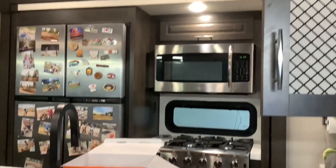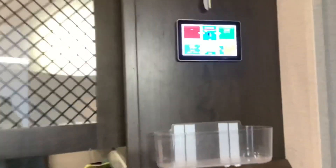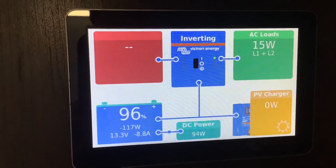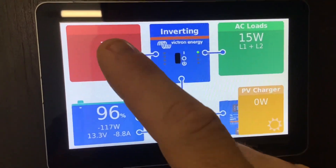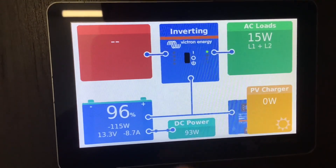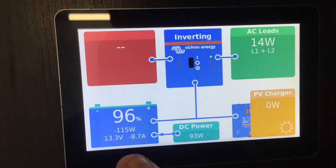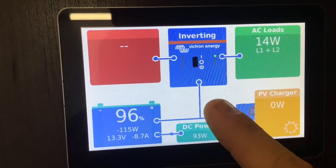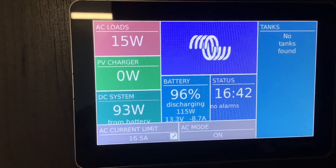Now on the inside, this is the Cerbo Touch 50 monitor screen. This is going to tell you all your information about your system — your AC loads, your DC loads, if you've got grid power coming in, if the PV solar charger is working. We're inside so it says zero. It tells you your battery information to the left.